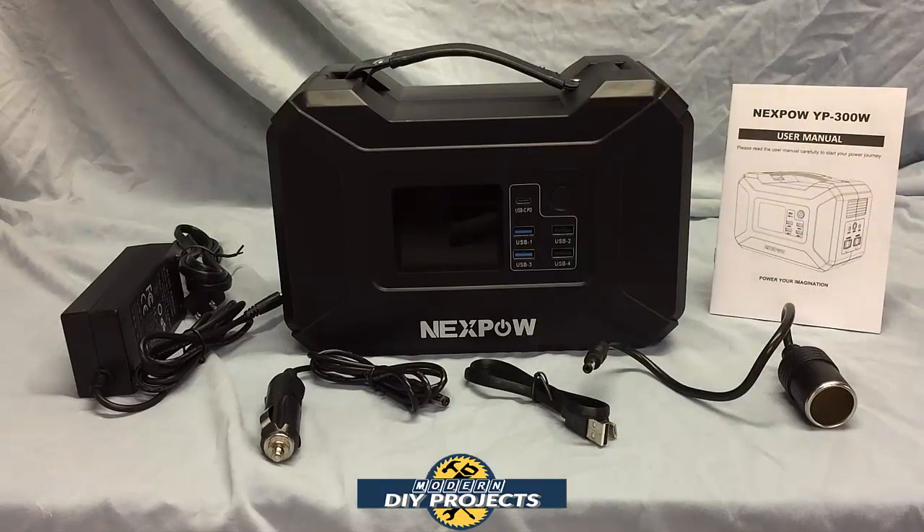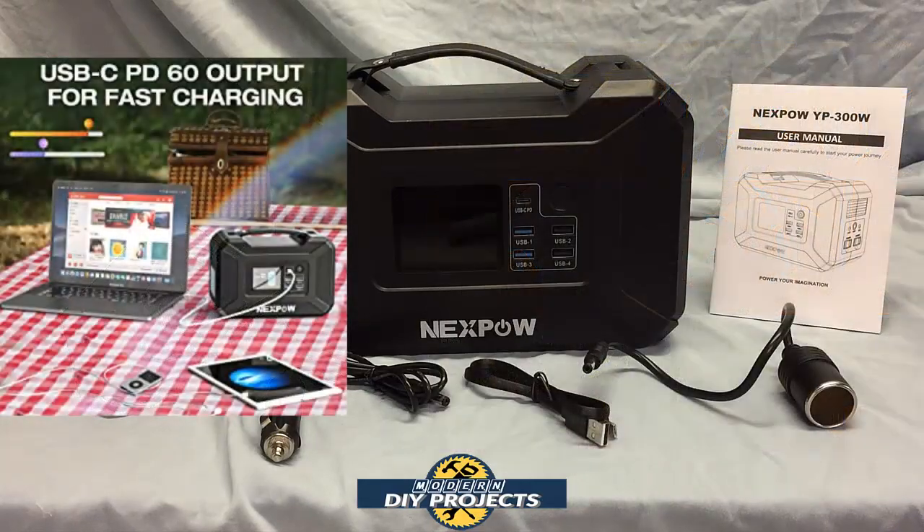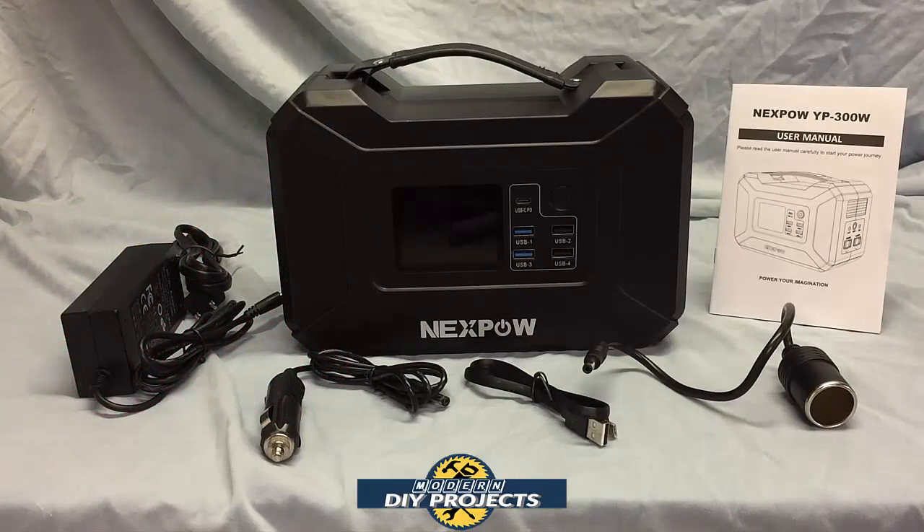This unit is great for power outages, hurricanes, emergencies, camping, and outdoor activities — charging your cell phones, tablets, drones, cameras, fans, mini fridge, and more. Pretty much anything you want to do during a power outage or just going out and having fun with outdoor activities.